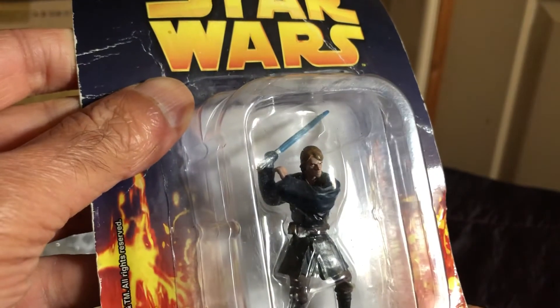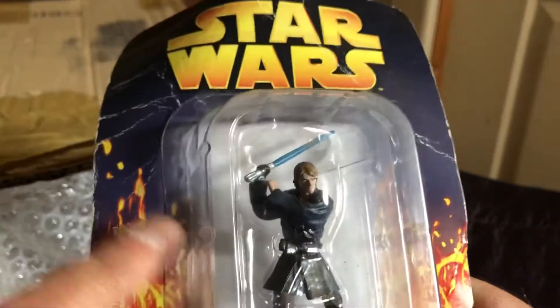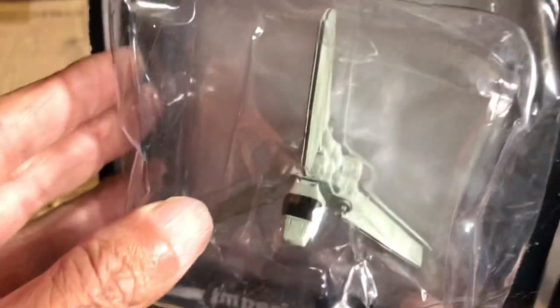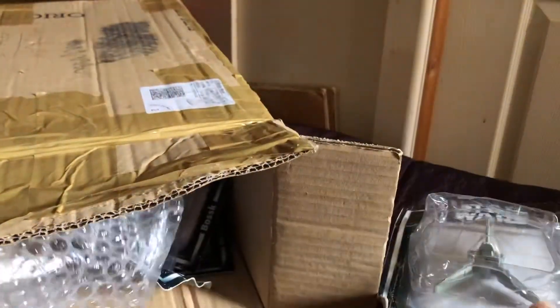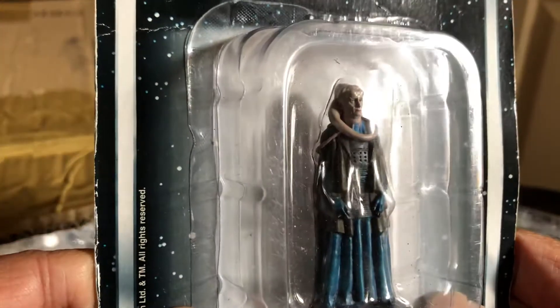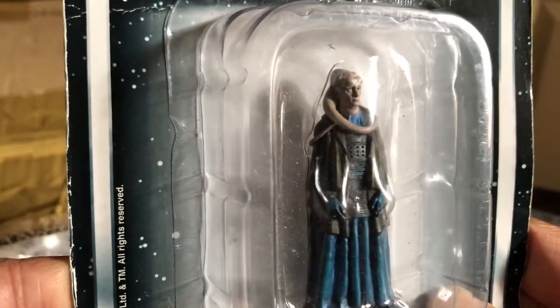It should be 12 items — these are the De Agostini action figures. I hope it's the right set. Yeah, two sets. So that's Anakin Skywalker, but I already have that one. This is what I wanted — the Imperial Shuttle. I can do a comparison with the Hot Wheels and the Titanium Imperial Shuttle. And here's Bib Fortuna — it should be 12 of these.